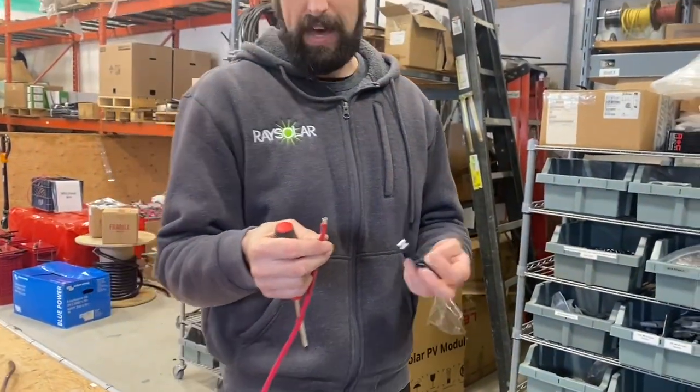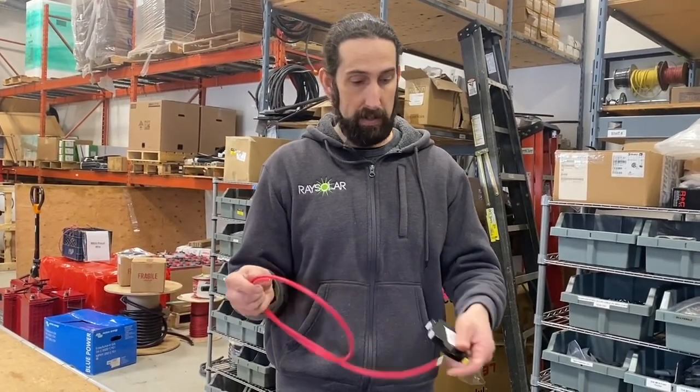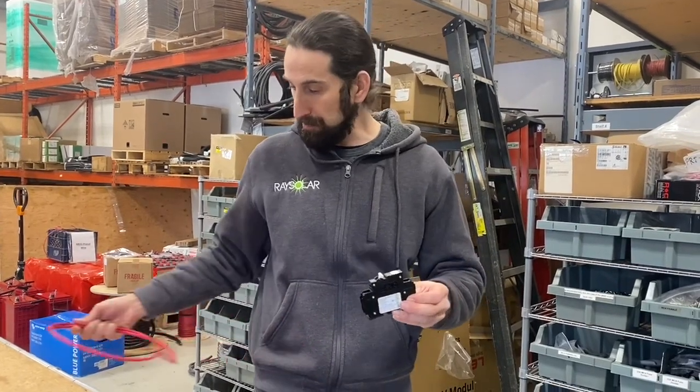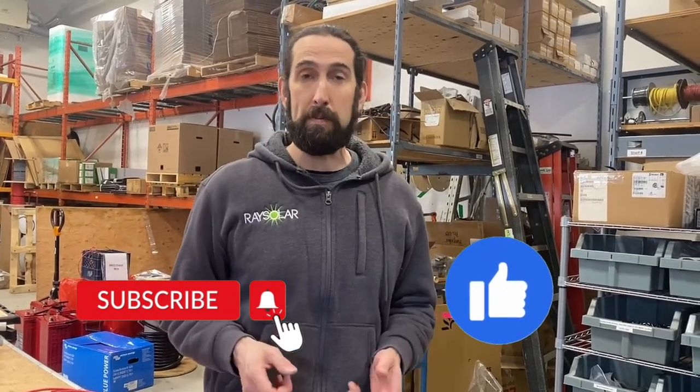That is an overview and insight into working with breakers, especially this style of Midnight Solar breaker. As always, we appreciate you tuning in. If you found value or have any comments, please put them below and we'll get back to you. I'll put a link in the description to some of the products we talked about today. Our team is here to help you along your journey — if you're a new installer looking to get started, we have a partner program offering wholesale pricing and support from our licensed engineers.